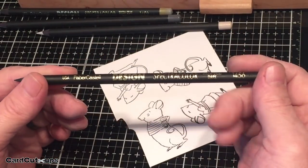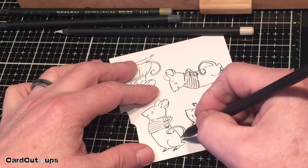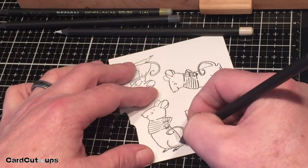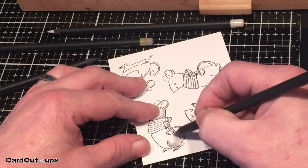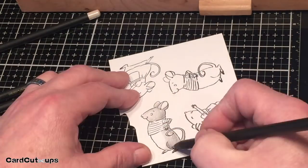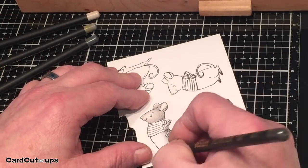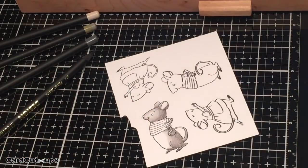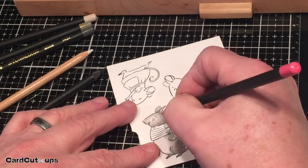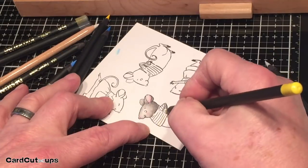I stamped the images with my Simon Says Stamp Intense Black ink and decided to color a pair of mice with my SpectraColor colored pencils — I bought these pencils almost 30 years ago. SpectraColor became Prismacolor in the ensuing years, but these pencils may be old and they work brilliantly. The colors are still nice and malleable, very easy to use. There are four warm grays in this set: a very light warm gray, a light gray, a medium gray, and a dark gray, so I decided to do my mice in gray.